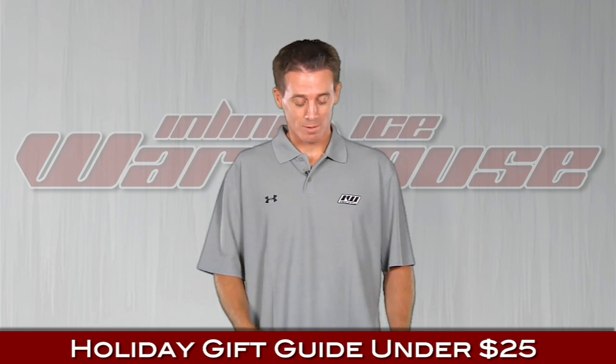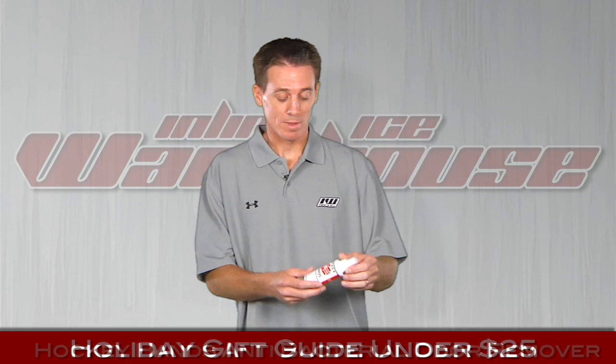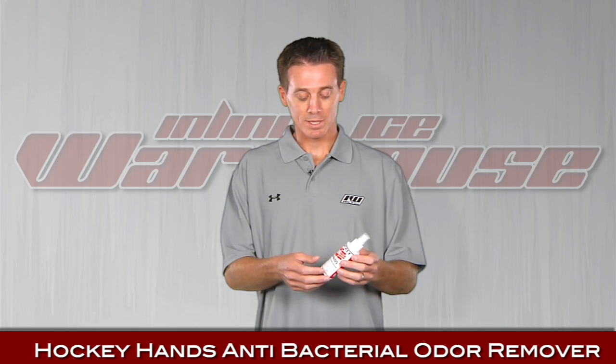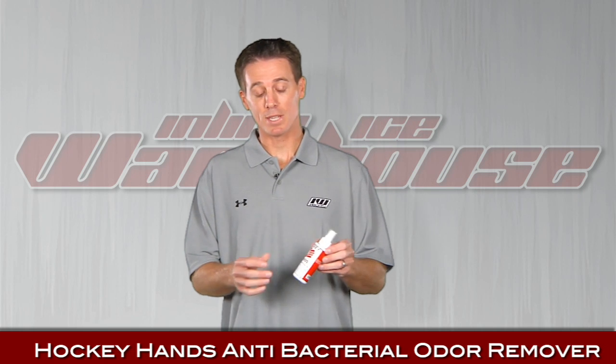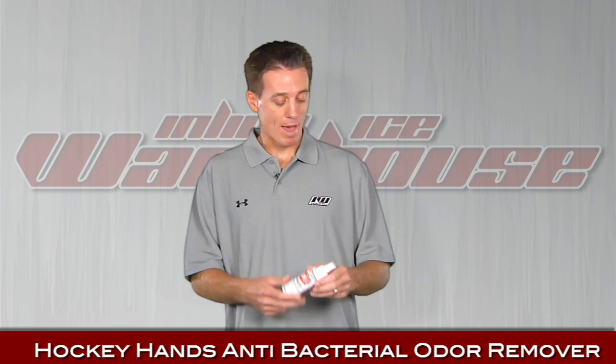My name is Cory with Inline Ice Warehouse. We're going to run through some great gifts that are all under $25 — great stocking stuffers. First we're going to start off with what we call Hockey Hands. It's a deodorizer for the hands and actually for the feet. You just spray it on, rub it on, and it kills bacteria including Staph A and MRSA. Easy to keep in the bag, very affordable.